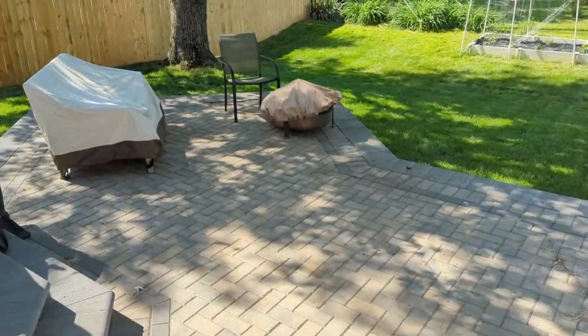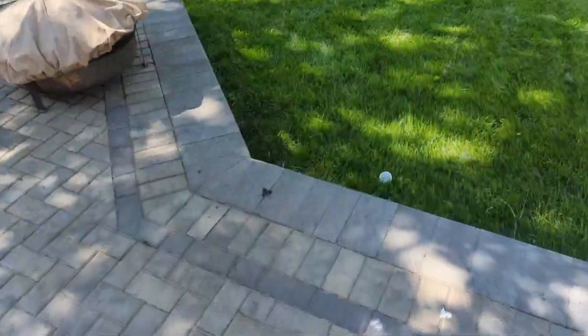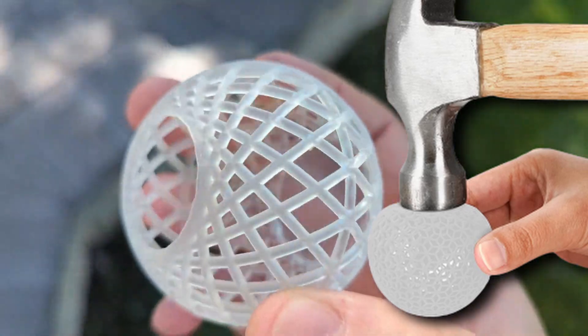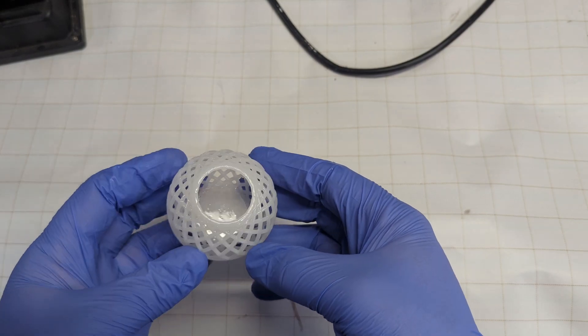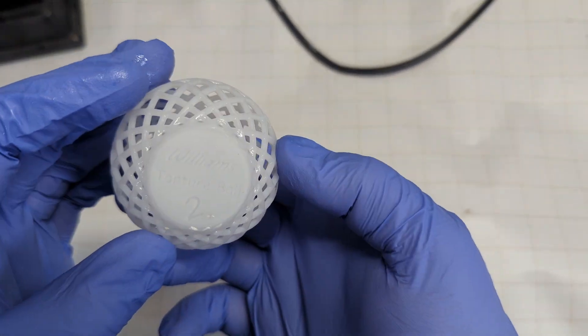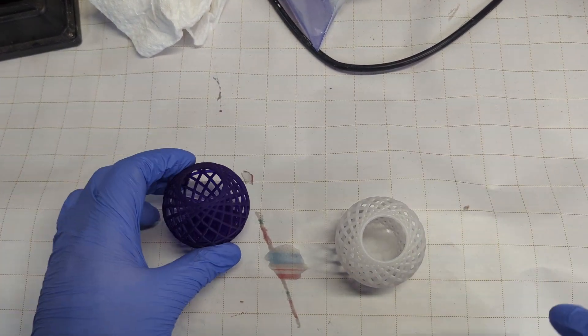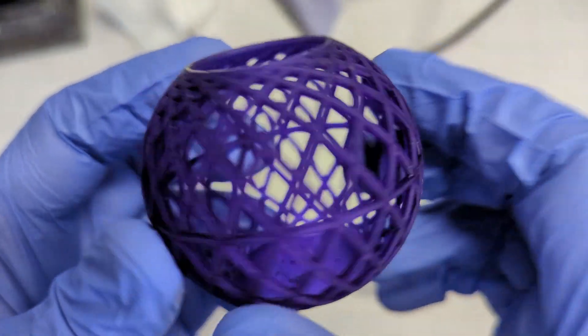The first thing I wanted to do was try a drop test and see how it went on a hard surface. So I took this ball, tossed it, and it had zero effect on the print. But in their image they're hitting it with a hammer, so can I do something similar but more measurable? So I created one of these in standard washable resin and the other one in tough resin, which I added some resin dye to to make it purple, so it's easier to see and differentiate between.